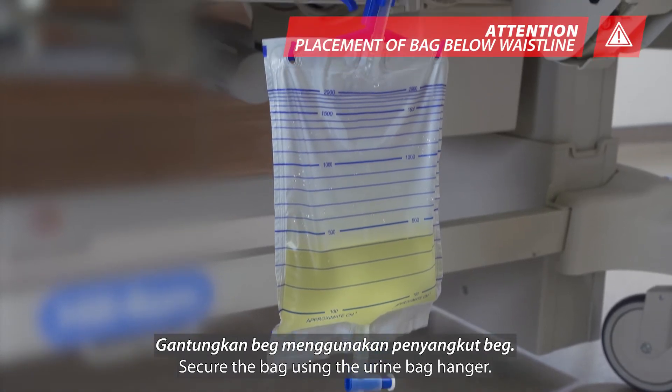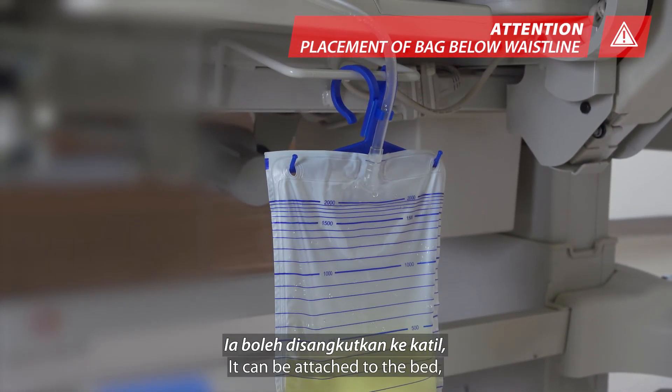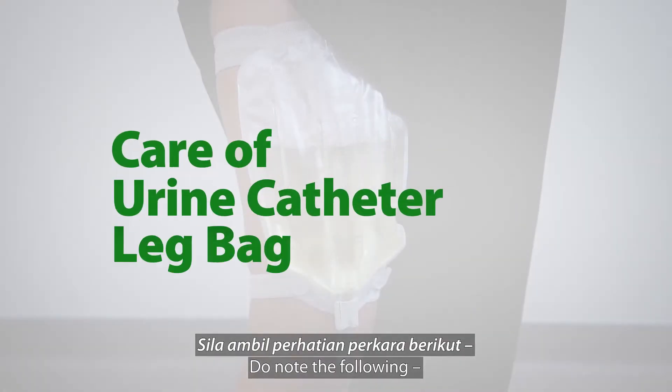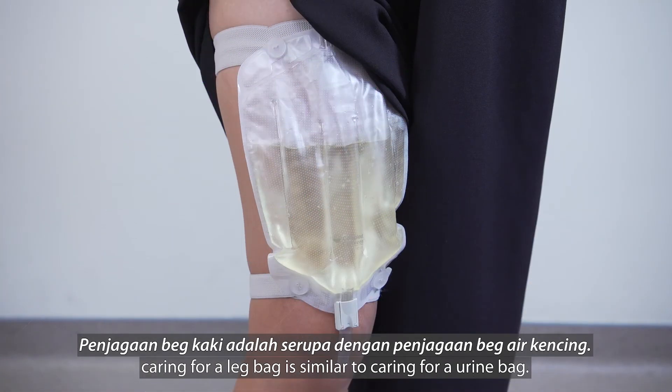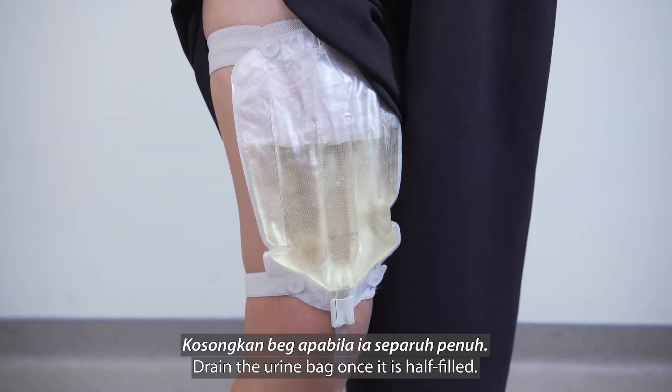Step 7: Secure the bag using the urine bag hanger. It can be attached to the bed, wheelchair, or other walking aids. Do note the following: caring for a leg bag is similar to caring for a urine bag. Drain the urine bag once it is half filled.